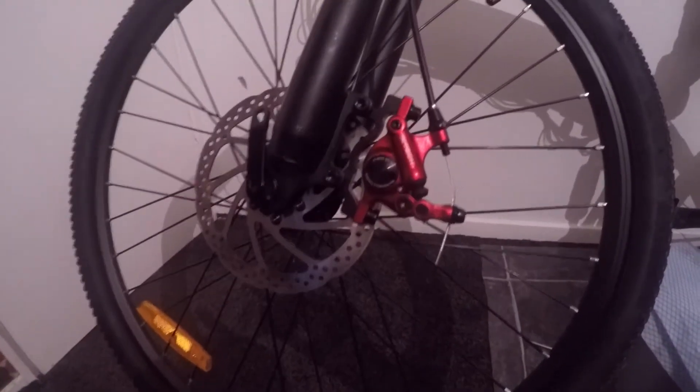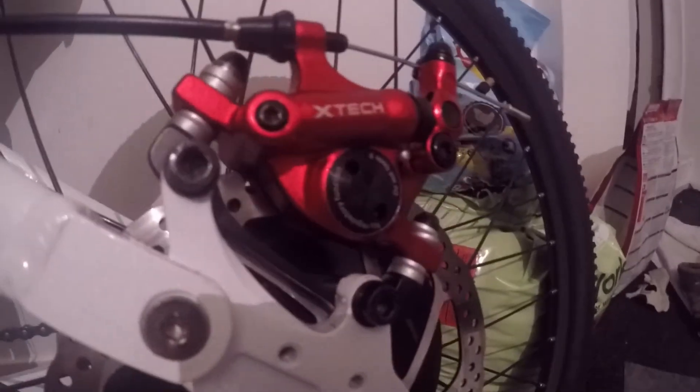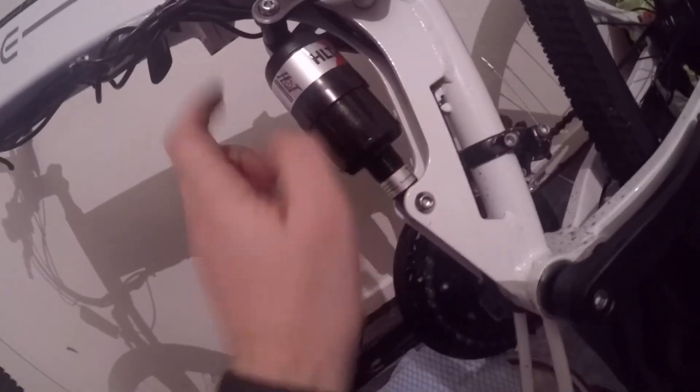Make sure you turn on notifications, subscribe, and drop a like. Definitely recommend buying these — they make your bike look better, you stop quicker, the brakes perform better, and with a heavy electric bike you definitely want really good brakes. That's it for this video, hope it helped.